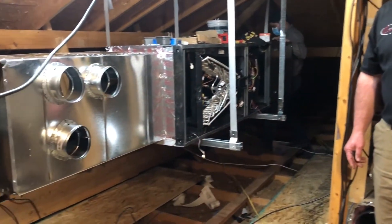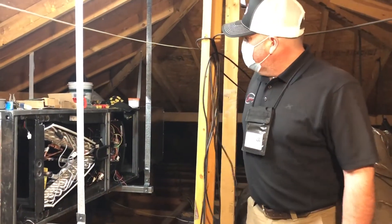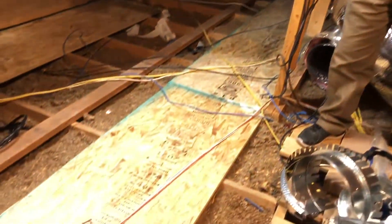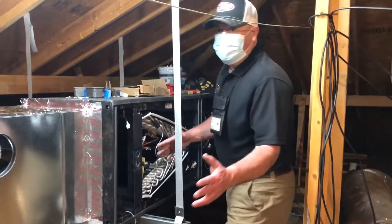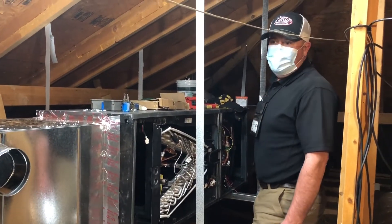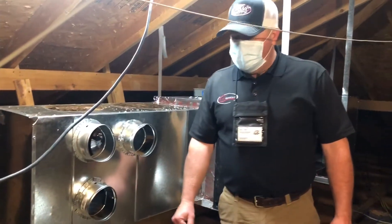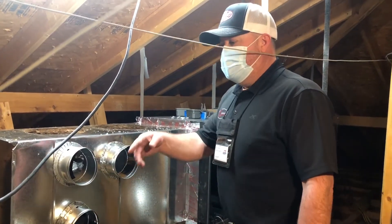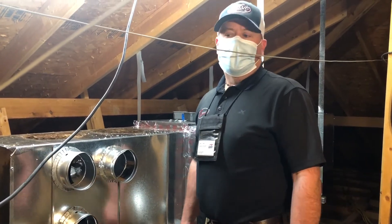This is the attic side of what we were explaining downstairs. We're converting to the attic instead of the closet or wall unit. There was no platform here before, so we had to put a service platform down to have good footing to work on the new equipment. We now have a new supply plenum, air handler, and return plenum — this is where the filter will be. We're adding a couple of returns to the house, taking all the original ductwork and tying back into it, modifying a little bit for the conversion to make everything line up and fit really nicely.